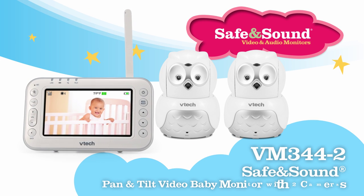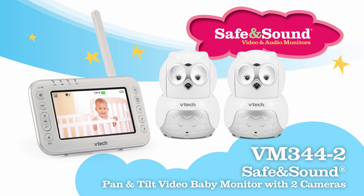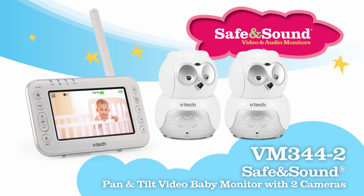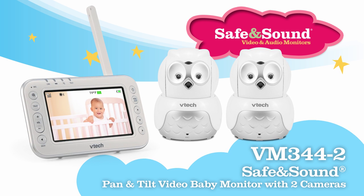Add joy and safety to your child's room with a baby monitor system featuring an adorable owl design. Meet the VM344-2 Safe and Sound Video Baby Monitor with pan, tilt, and zoom. The baby unit is designed as an owl, which is one of today's hottest nursery decor trends.